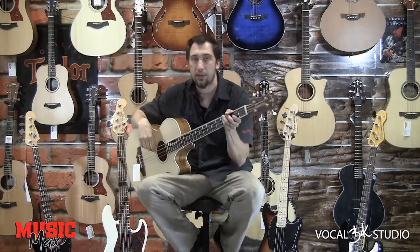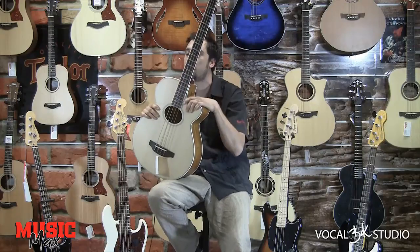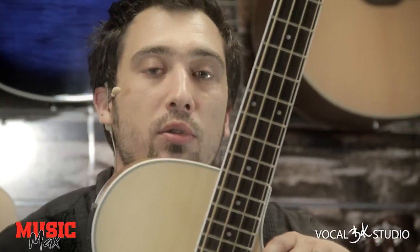To je to. Ko je bass oglašen, vas na to upozori zelena lučka in pripravljeni ste na igranje. Ob nakupu Crafterjevega BA400 bassa pa je priložena tudi torba.